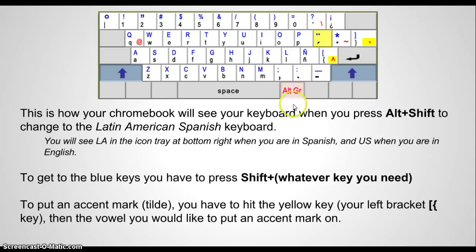To get an accent mark, you would push this yellow key, which on your keyboard is the left bracket — it will have these two symbols on it. Then you push the vowel you need. If you need a capital, then you push Shift, then the vowel you need.